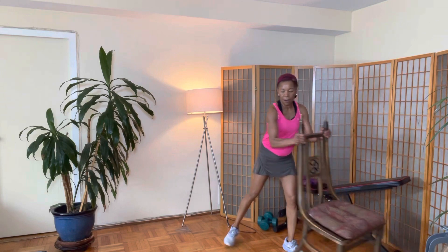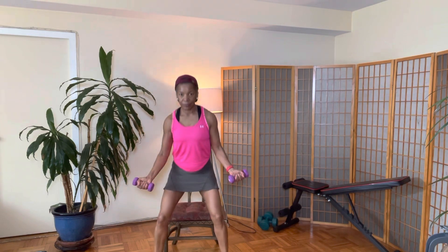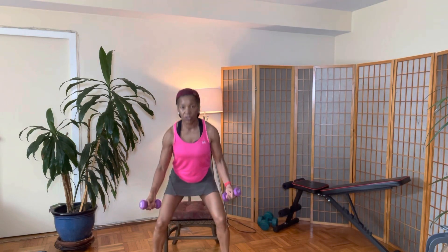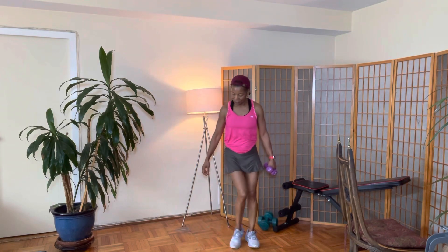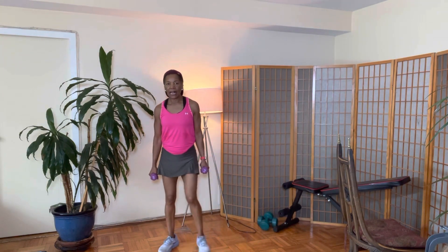Now we're going to pull our chair out and do our squats with a bicep curl. Legs slightly apart: one, two — nice — three, four, five — good job — six, seven, eight. Good job. Really, really burning up those calories, burning up that fat: one, two, three, four, five, six, seven, eight.